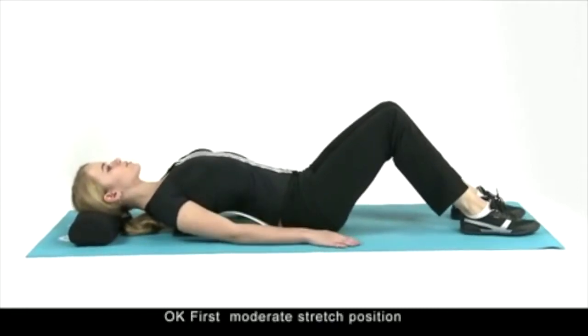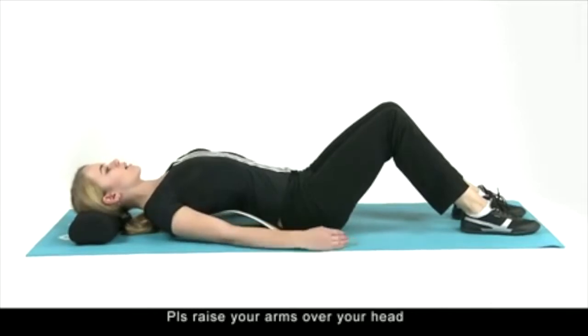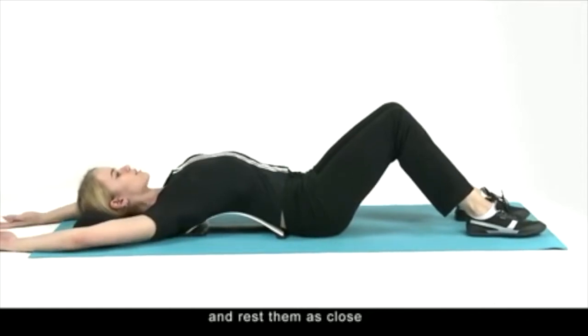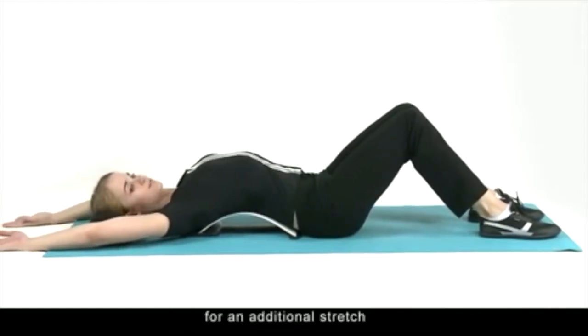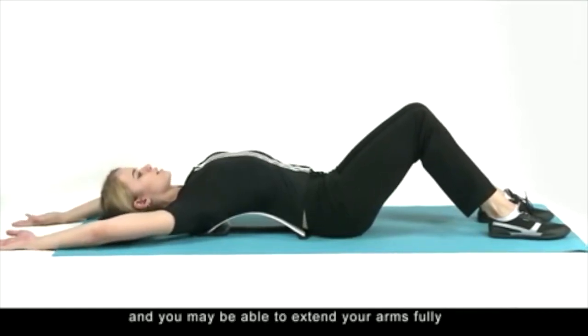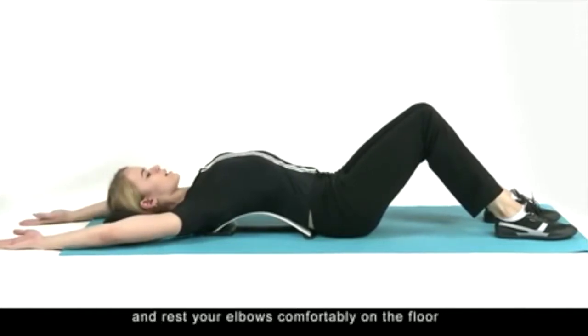First, the moderate stretch position: please raise your arms over your head and shoulders and rest them as close to the floor as you can. For an additional stretch, in time it will become easier and you may be able to extend your arms fully and rest your elbows comfortably on the floor.